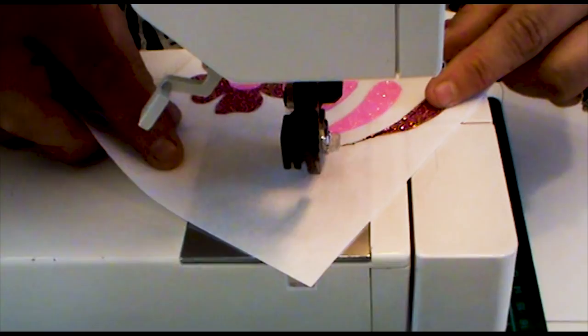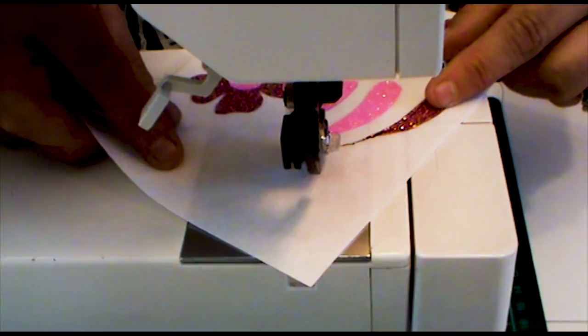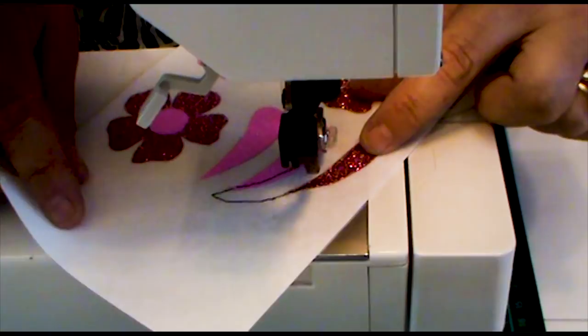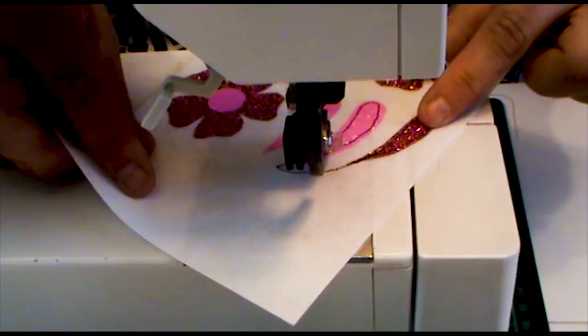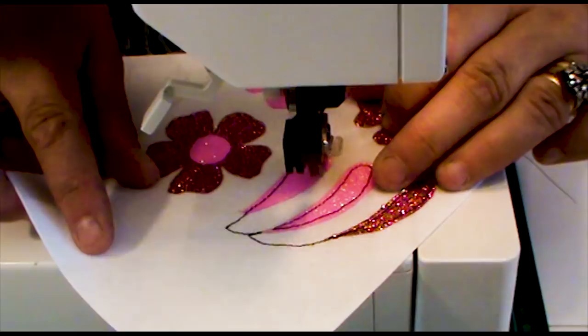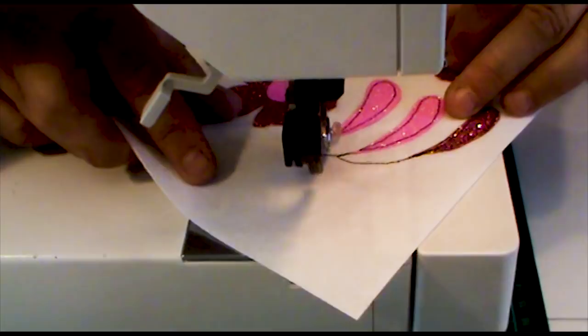I've set the sewing machine up for free motion stitching and I'm adding a black edge to my little shapes that we cut out earlier. I'm just on the edge of the material, putting in that nice black edge, taking my time. Now I'm going to come into the flower and stitch around its edge.